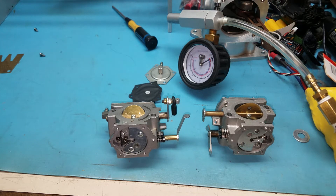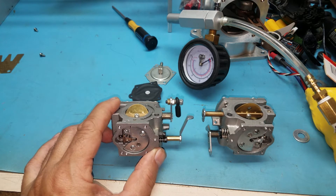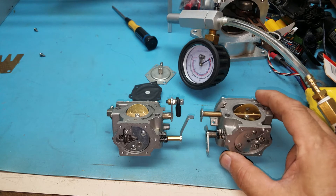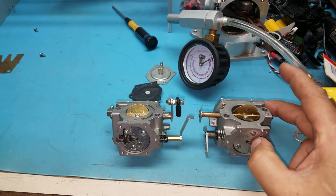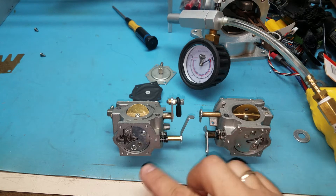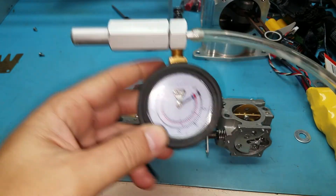Hi all, we're going to conduct a pop-off pressure test for two WB27 carburetors. This carburetor is from the distributor, as received, with a pop-off pressure between 12 and 14 and a reset pressure of 7 to 9 PSI. This other one has a stretched spring — you can see it here — making it harder to compress and open that needle valve. So this is the 23 to 24 pop-off, and this is 12 to 14. Let's conduct the test — here is our pop-off pressure gauge.